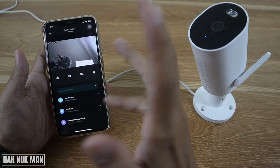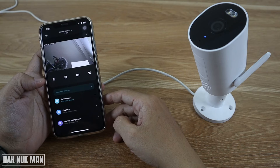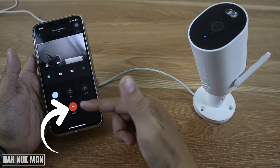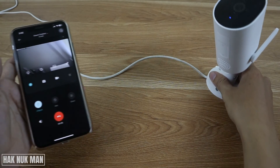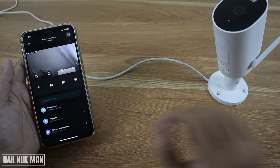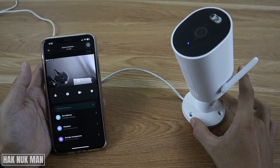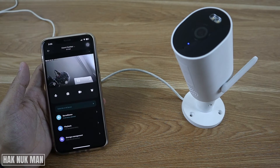You can just press this red button to stop speaking. I press it again but I won't speak anything because it's very loud and annoying in the video.